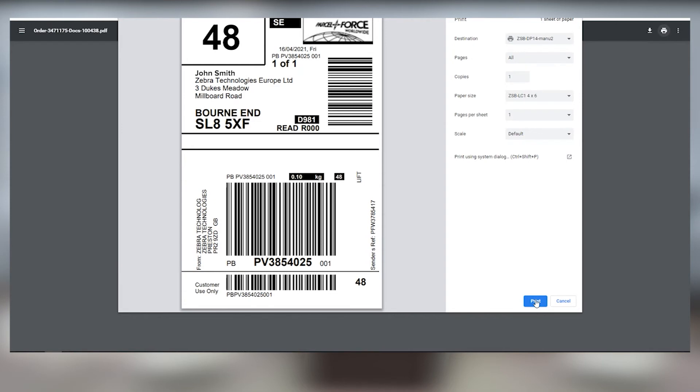Leave the scale settings to default — this should work for most labels. And when you're ready, click Print, and your ZSB printer will print your label.